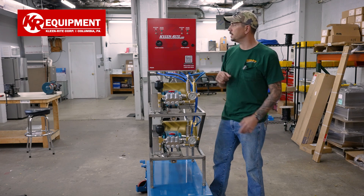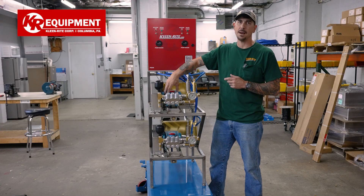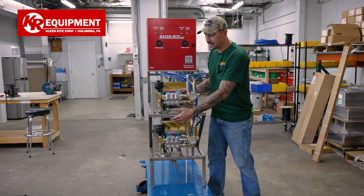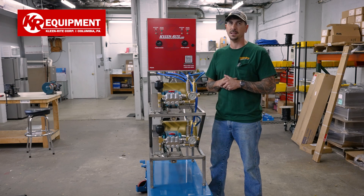Also on the front, you see a pump hours meter. That's going to help you keep track of the pump hours on this Cat pump and it'll let you know when it's time to change that cat oil in the back end. This comes pre-plumbed with a cat oil drain right here in the front for ease of maintenance.